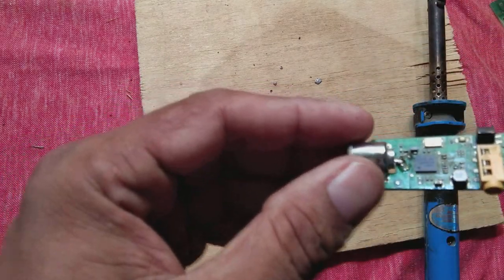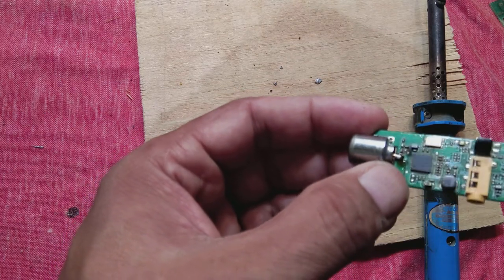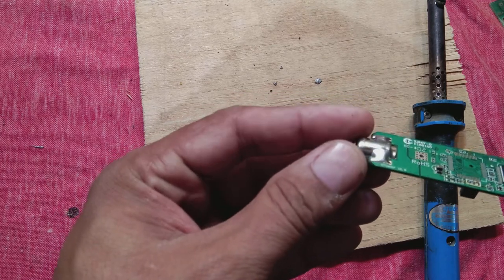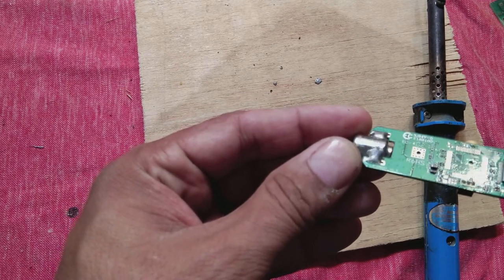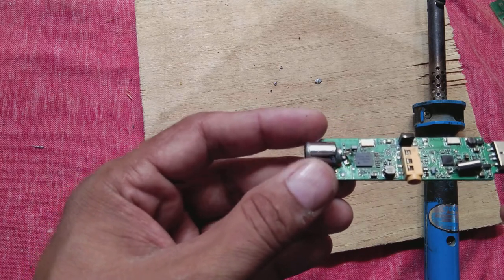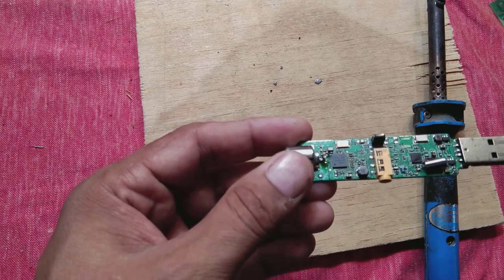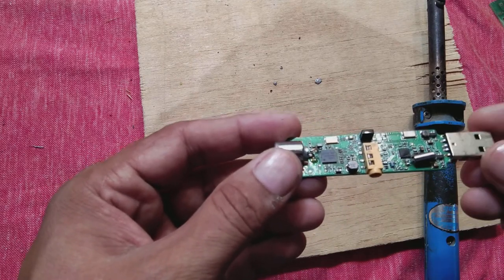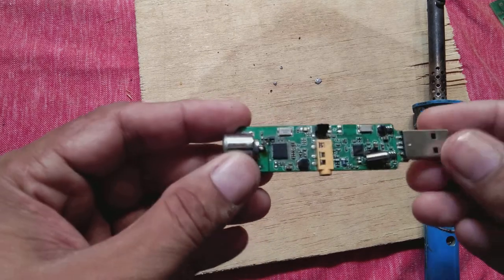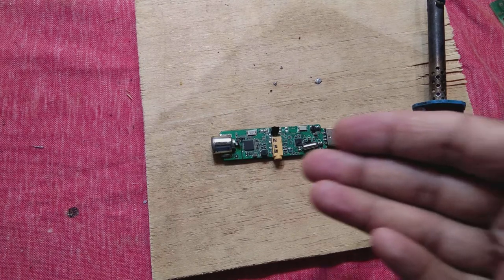Now you can see the connection has been reflowed and it is perfectly done. Now this will probably work perfectly. We will check it on the computer, and once it is confirmed working we will fix it back in its housing.